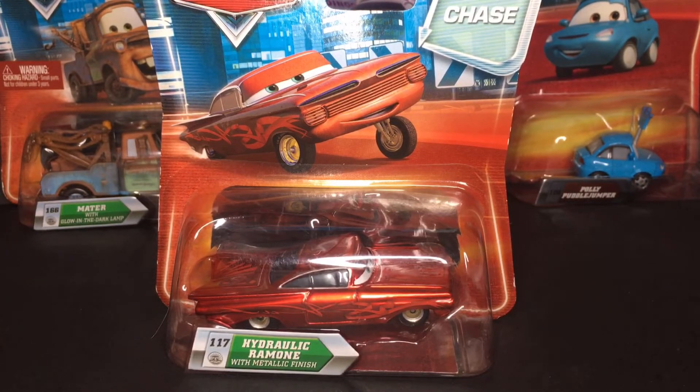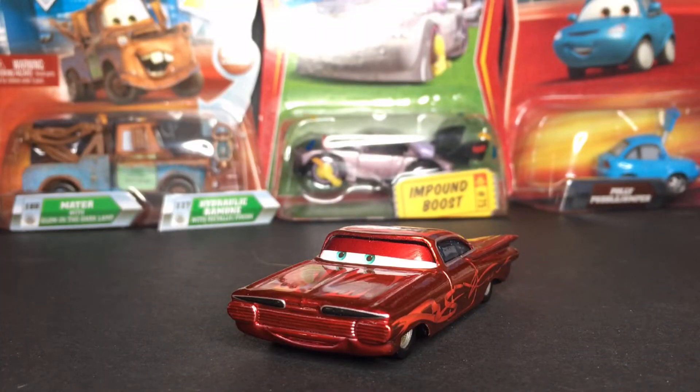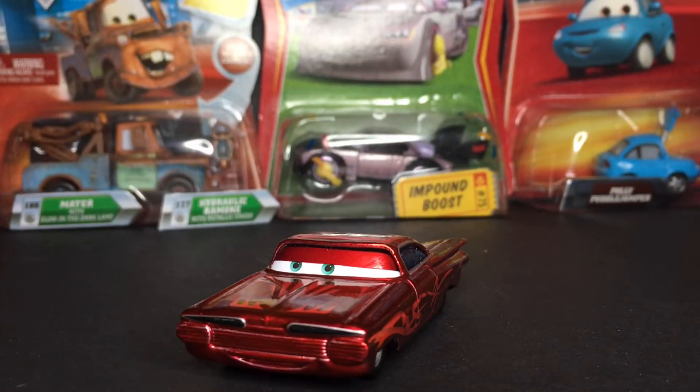Very amazing diecast, and now let's see this guy right outside of the package. Here we have Hydraulic Ramon with Metallic Finish outside of the package. He is a very fantastic car. I do apologize if it starts to shine — since it is a metallic finish that will happen a lot. So just try to ignore the shine. Let's get straight into the review.